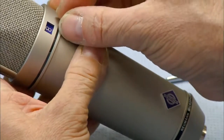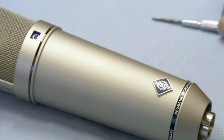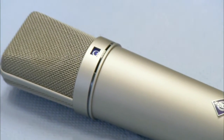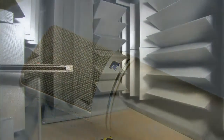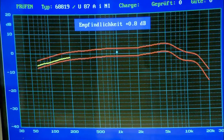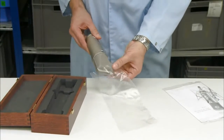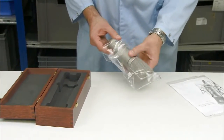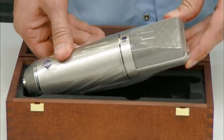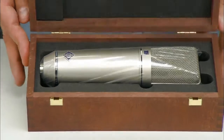He checks the switch that changes the directionality of the mic, and now it's ready for a sound check. The mic goes into a special anechoic chamber where a computer measures its response to various audio frequencies and directions. Once a microphone has passed this test and some other checks, it's time to pack it up with great care, because this mic is delicate and worth several thousand dollars.